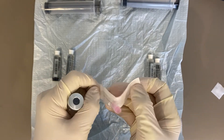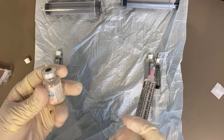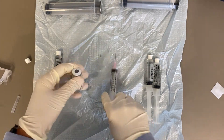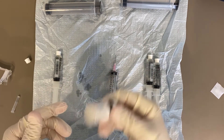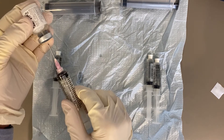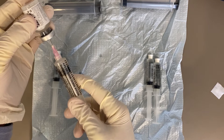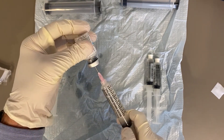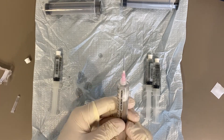This is vancomycin, 500 milligrams lyophilized, which I will reconstitute using 10 milliliters of normal saline. I shake the solution until it becomes clear and there's no visible particulate, and then withdraw those 10 cc's back. This yields 10 cc's of a 50 milligram per milliliter solution.